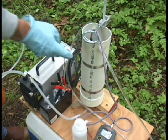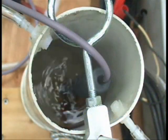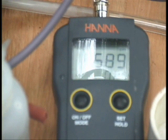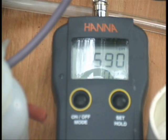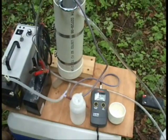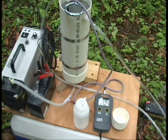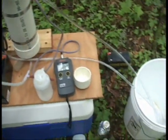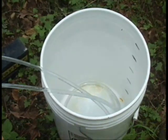We've constructed a flow cell here that's open at the top. This allows any size probe to be inserted. We toggle through pH, conductivity, and temperature while doing the purging, and we determine when those readings stabilize — that tells us when we can take the samples. We also track the well volume at the same time.